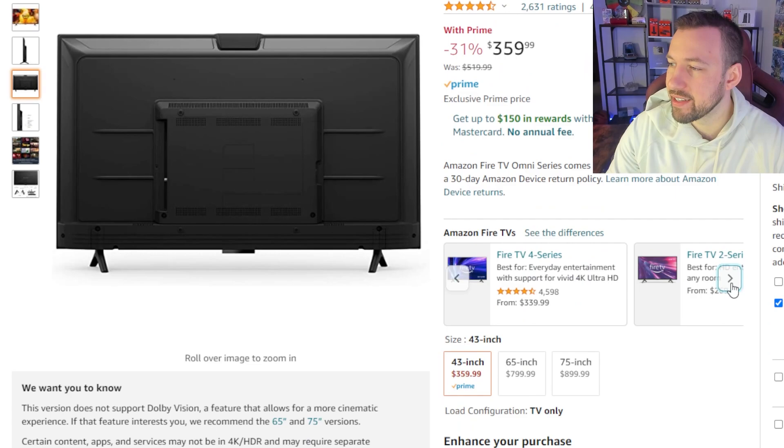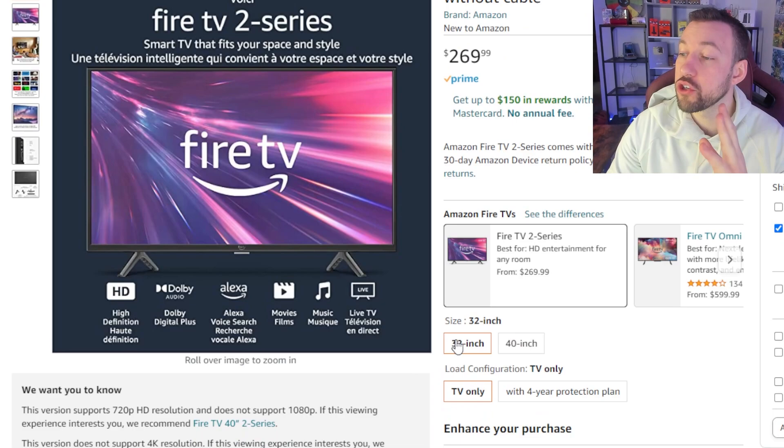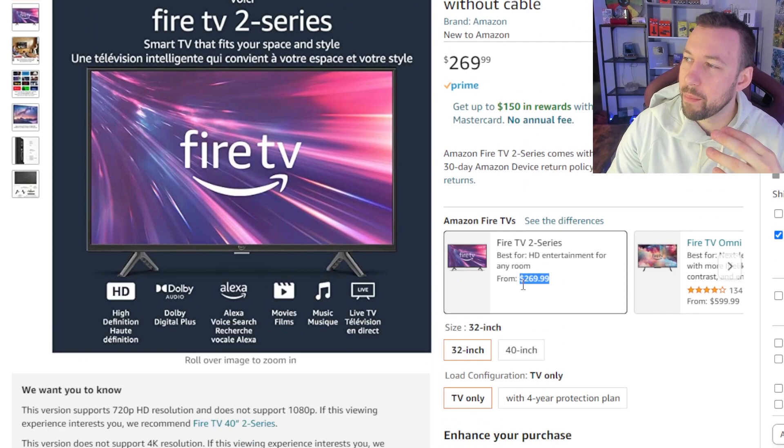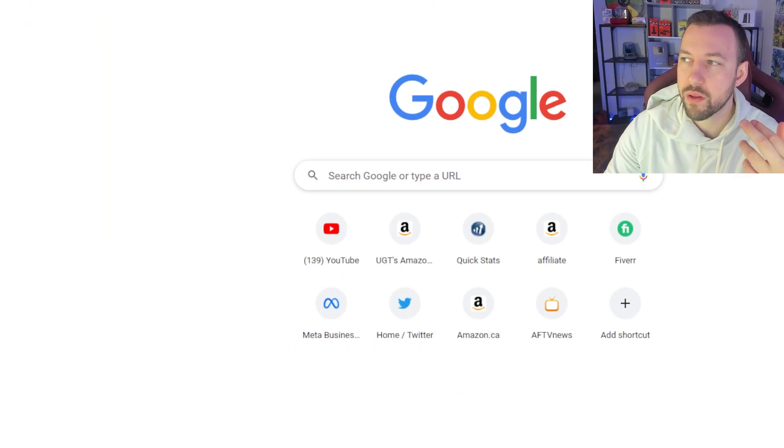The first one I want to look at is the Two Series — the new affordable one you can order now. It comes in two different sizes. The 32-inch is only 720p max capability, so you're not getting as high quality, but it's extremely affordable. This one is going for $269 Canadian, and in American that would be — let's look this up — $200.